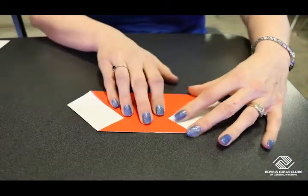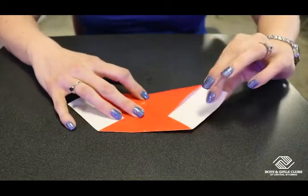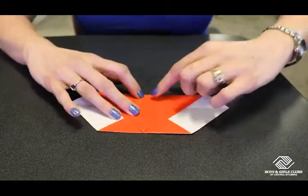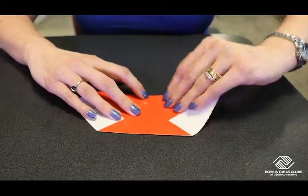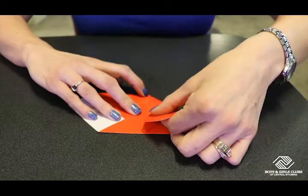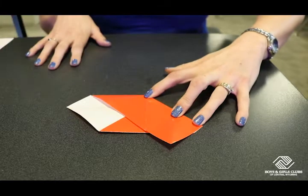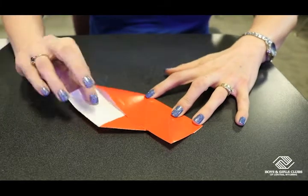Our paper should look like this. Now we're going to take this side of our paper and we're going to fold it up right along the center line here so that this edge matches this edge right along the top. We're going to do the same thing with this side.